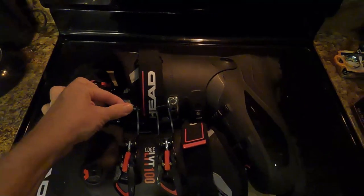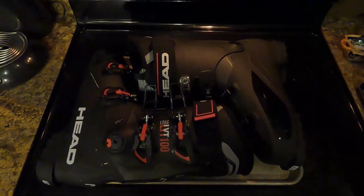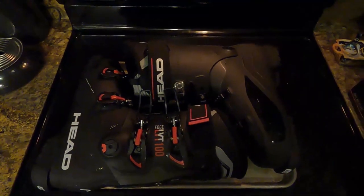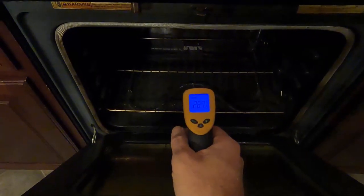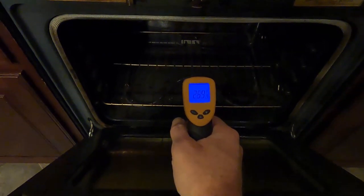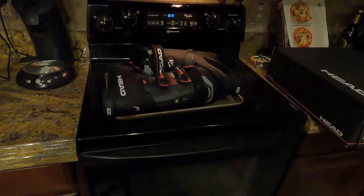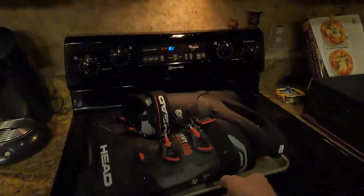I've spun all the buckles away so that I don't have to fiddle with them when they're at boiling water temperature, and I should be able to just twist them and lock them into place after I get my feet in. The oven's hot — my infrared thermometer says I'm running about 270 degrees inside there, so it's time to throw in the boots. Here goes 400 bucks into the fire.